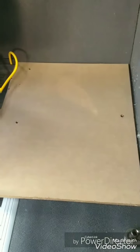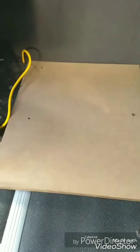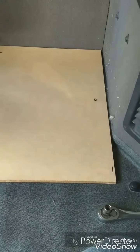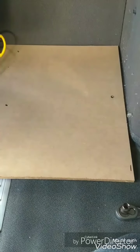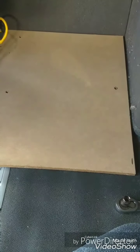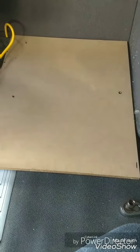Now just to make adjustments, dry fit again. I bought a cheap can of black paint from Home Depot. So once everything is working and all the holes line up, I'm gonna end up painting both sides — for looks and for moisture protection.